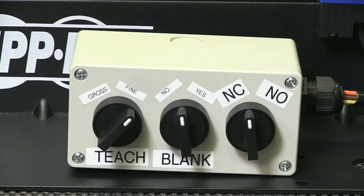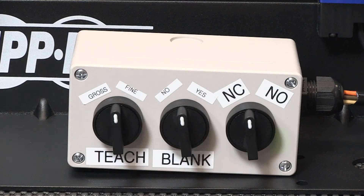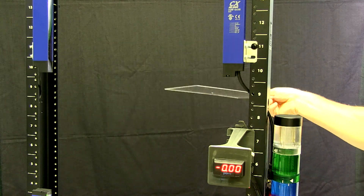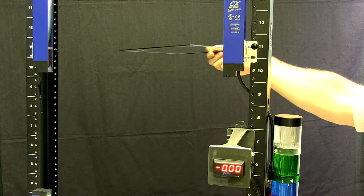Now let's discuss the TEACH function. This is where we wired the pink wire on the emitter to a switch with either positive or negative input to the sensor. TEACH allows us to adjust for fine or gross sensing. As you can see, when I select fine or gross, the yellow LED on the emitter turns on until the sensor has calibrated, then turns off. Gross TEACH is used to detect opaque objects and semi-transparent objects with textured or corrugated surfaces. Fine TEACH is used when detecting small objects or transparent smooth objects like glass.